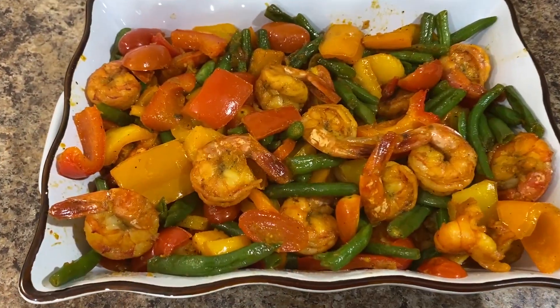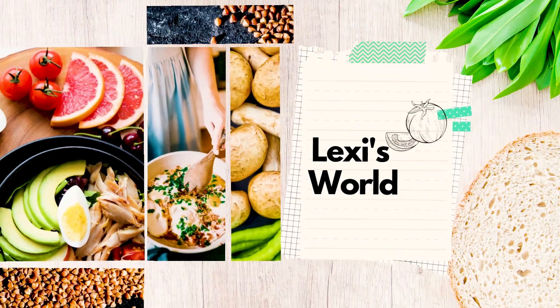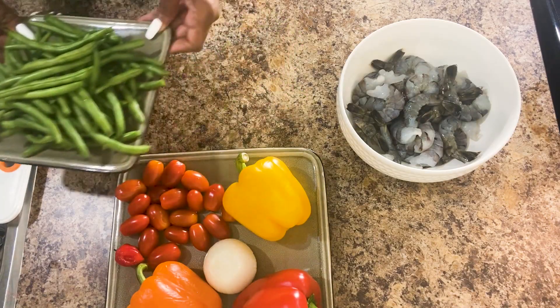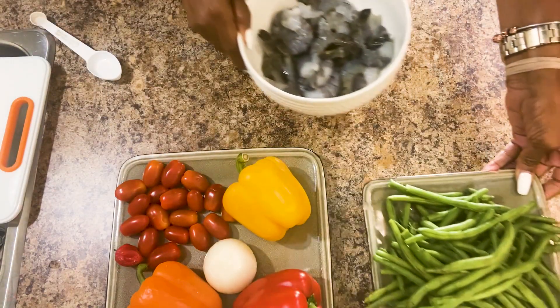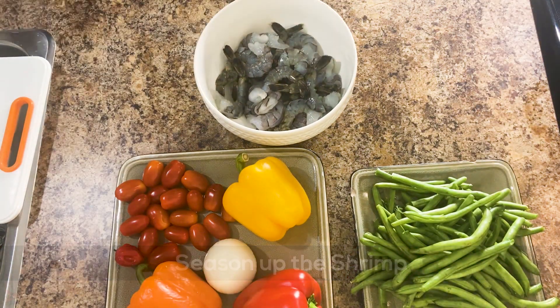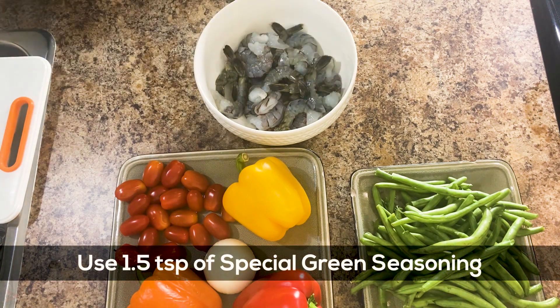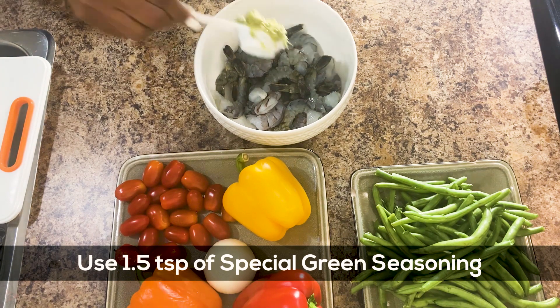I'm going to make some beans. So before I even touch the beans, I'm going to season up the shrimp. I'm going to use, of course, my special seasoning — about a tablespoon and a half of the special seasoning.